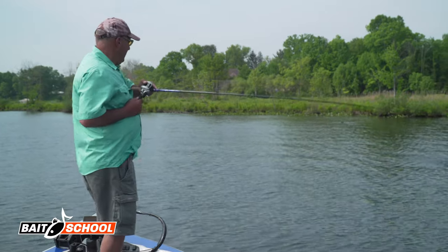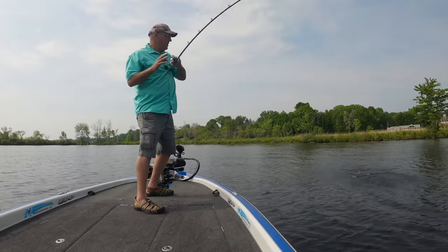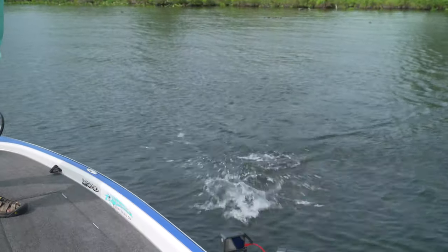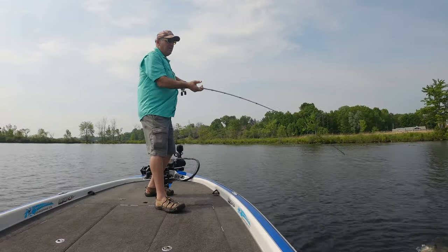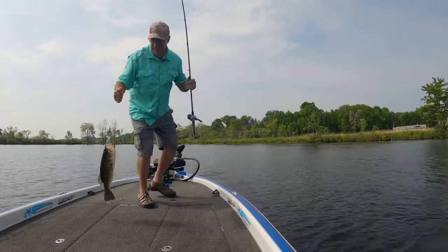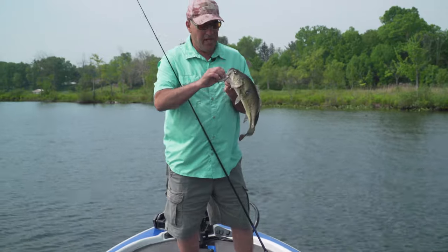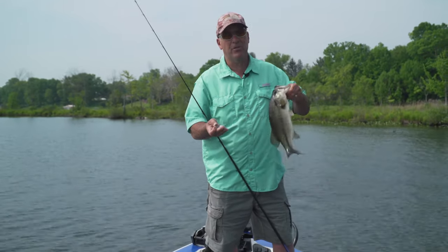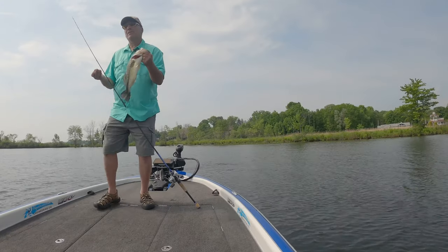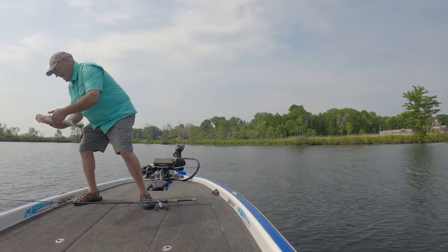That's a good fish right there. We're actually fishing right during the spawn right now, and I'm fishing right over the spawning beds of these fish. I'm not sight fishing — I'm throwing this Cordell Crazy Shad, just one of my all-time favorite topwater baits during the spawn. You don't have to sight fish them to catch them when they're spawning — that is fantastic.